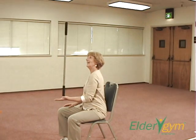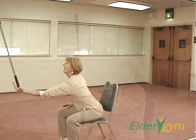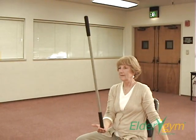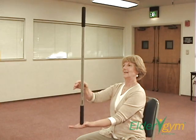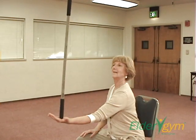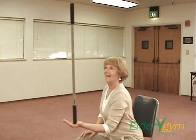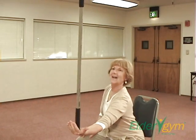Breathe normally, in through the nose and out through the mouth. It is safest to try this sitting down in an armless chair. You can use a yardstick, cane, or umbrella. Don't get carried away and lean out too far from your chair.